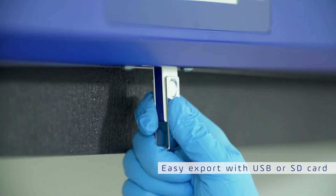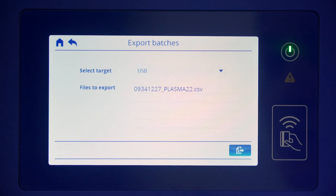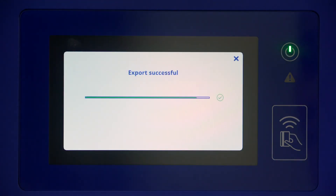For your records, you can export all data manually or generate reports on your computer, tablet, or cell phone via the B Medical Systems B Connected solution.